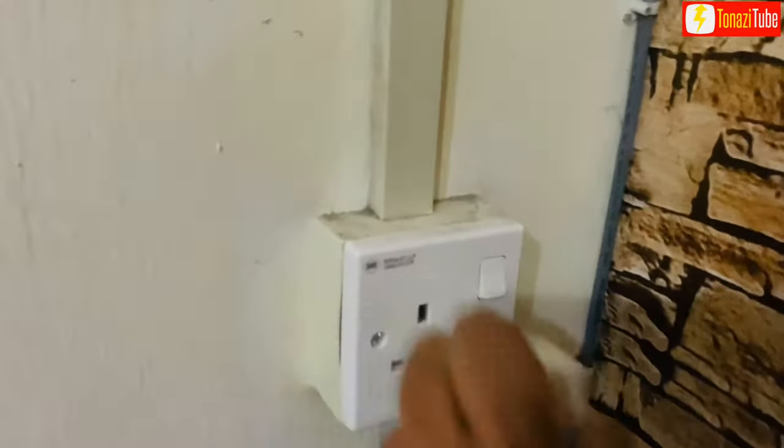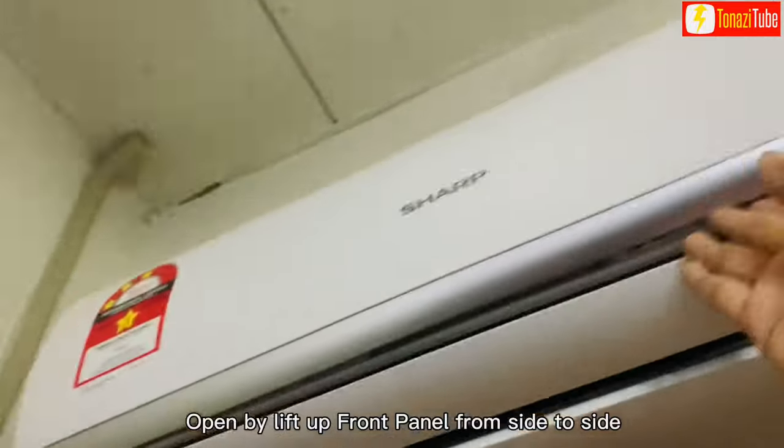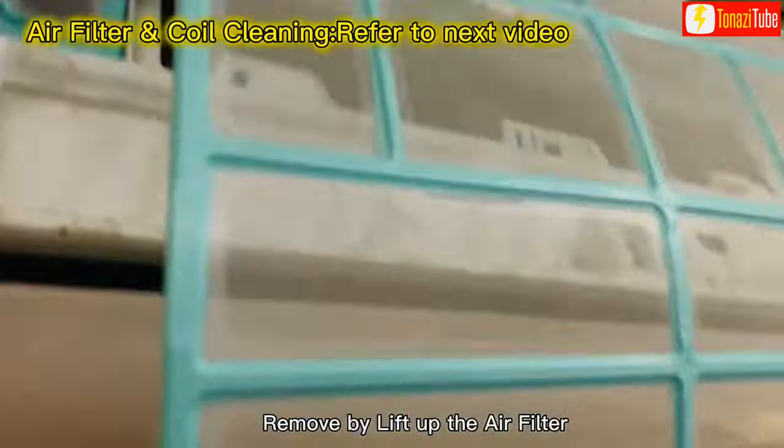Power OFF and remove the AC supply plug. Open by lifting up the front panel from side to side. Remove by lifting up the air filter.